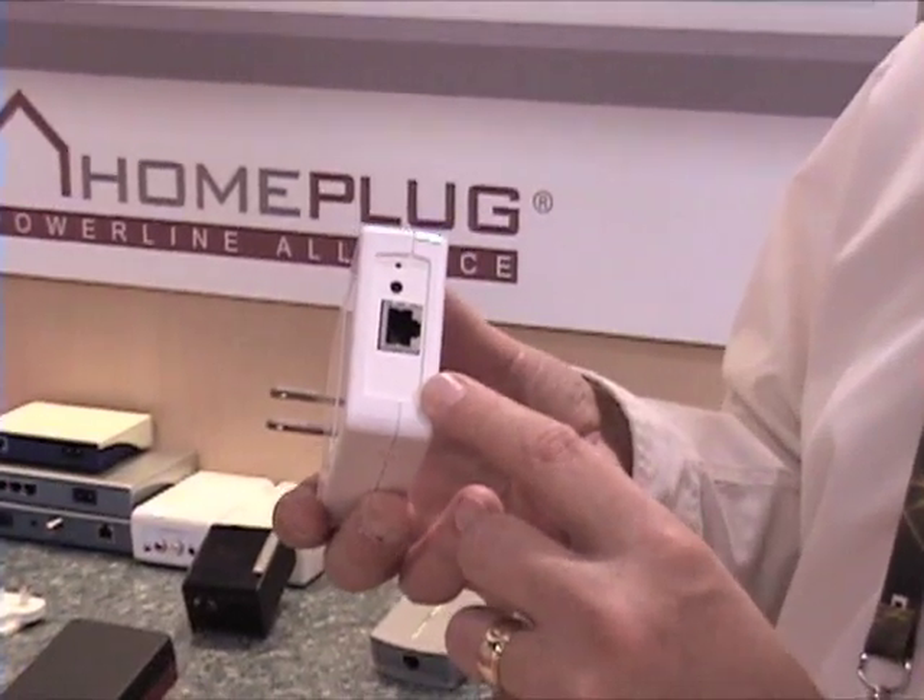This is a typical Home Plug adapter. You can see it plugs right into the wall, and then you've got an ethernet jack available from it. I was installing a VoIP — a voice over IP phone — in my home downstairs in my kitchen. Of course, I didn't have any internet connectivity there, so I just plugged one of these in and plugged an ethernet cable here, then took that ethernet cable and plugged it right into my VoIP phone.